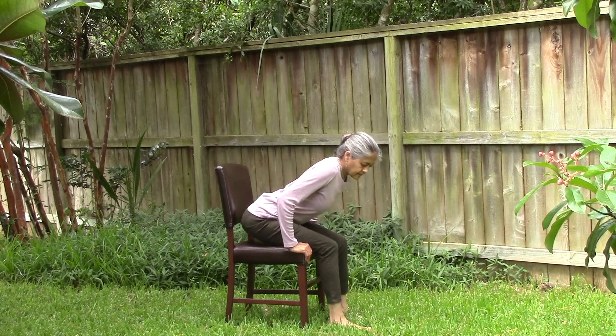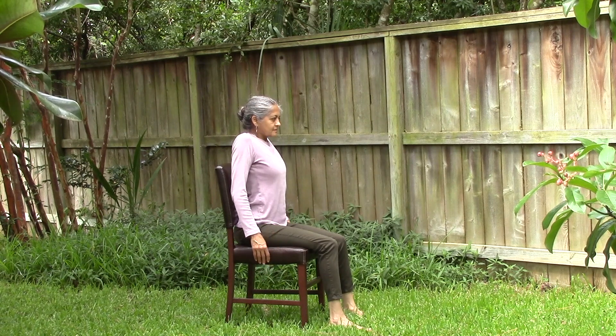Sit up with your back and shoulders straight. Your buttocks should touch the back of your chair. All three normal back curves should be present while seated.